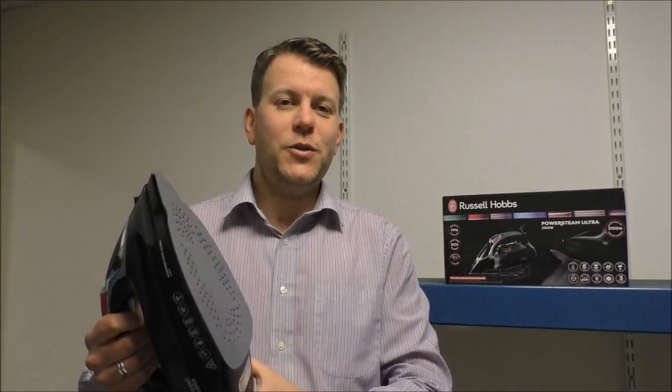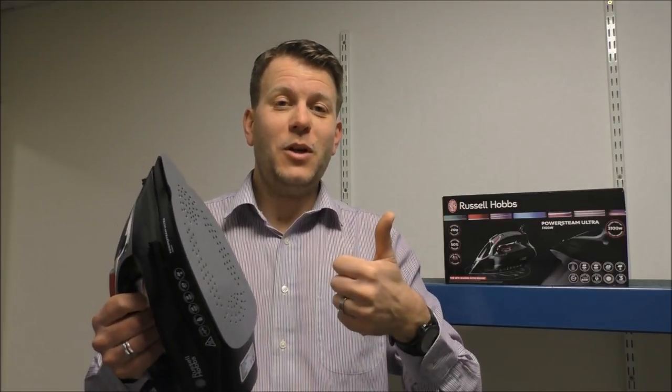I hope you've enjoyed the short video on the Russell Hobbs 20630 steam iron. Please give us a thumbs up on the YouTube video and leave any comments below. If you're interested in buying one of these irons, visit our link below where you can find a really good price on it. Thanks very much.